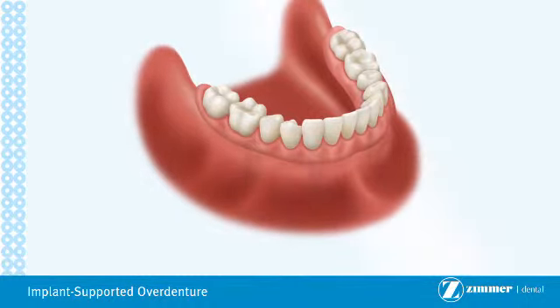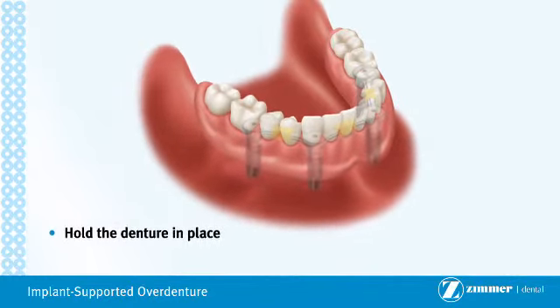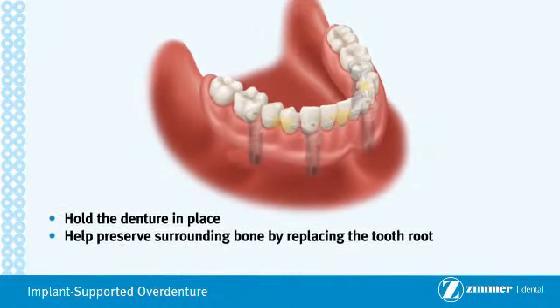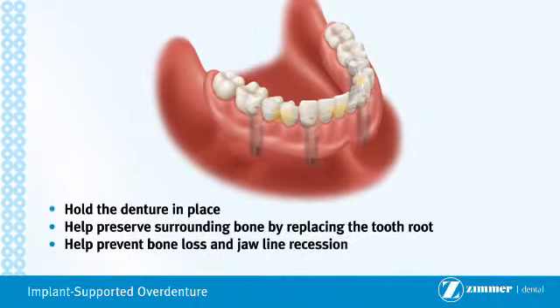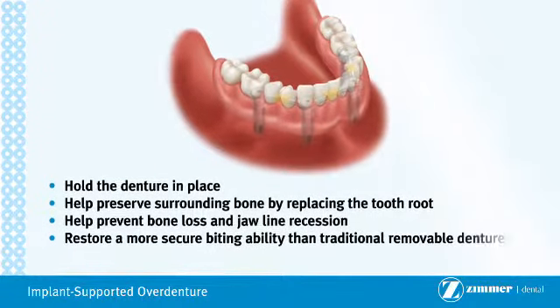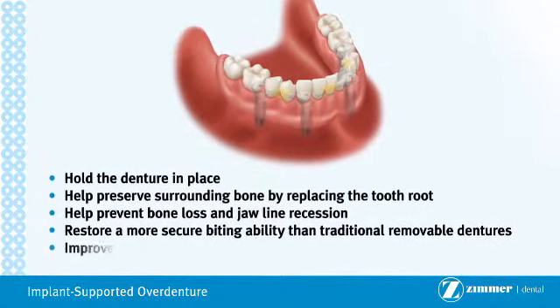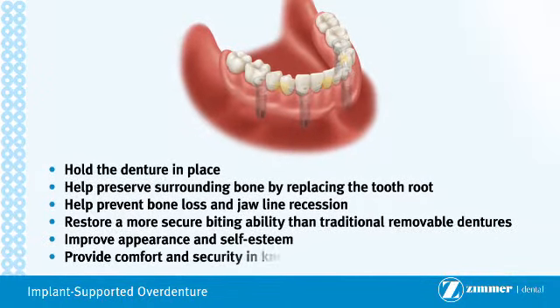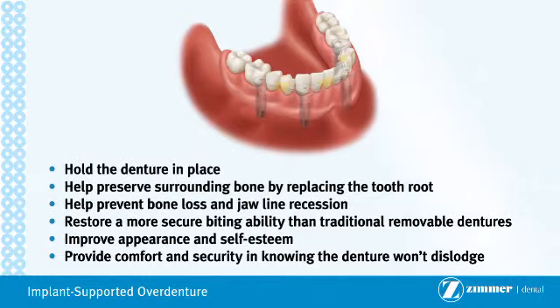Overdentures can provide the following advantages over traditional treatment options: hold the denture in place; help preserve surrounding bone by replacing the tooth root; help prevent bone loss and jawline recession; restore a more secure biting ability than traditional removable dentures; improve appearance and self-esteem; provide comfort and security in knowing the denture won't dislodge.